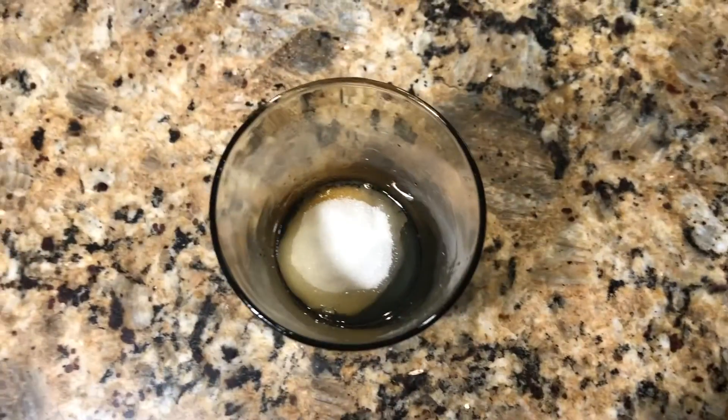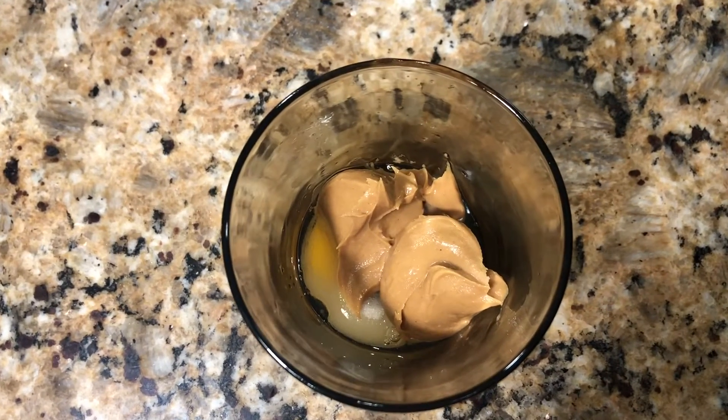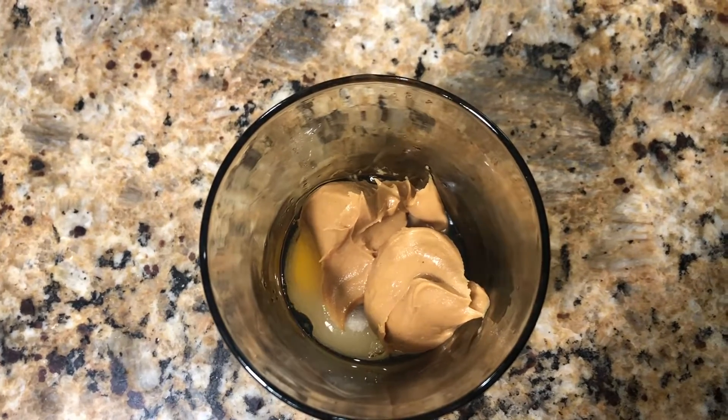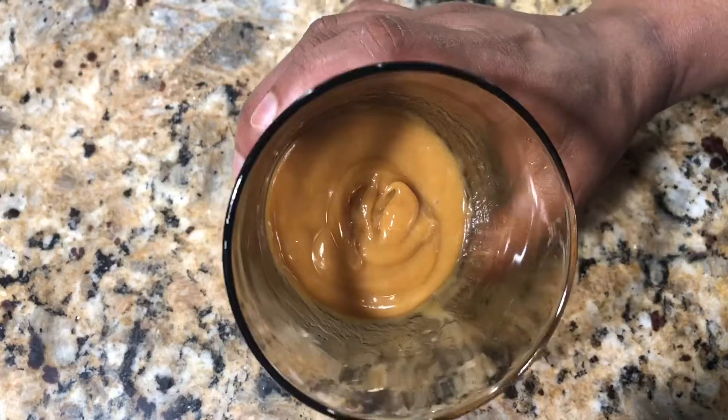Add 1 tablespoon of sugar, then add 3 tablespoons of peanut butter — it doesn't need to be an exact measurement, it can be more or less. Mix this until it becomes a really smooth paste.